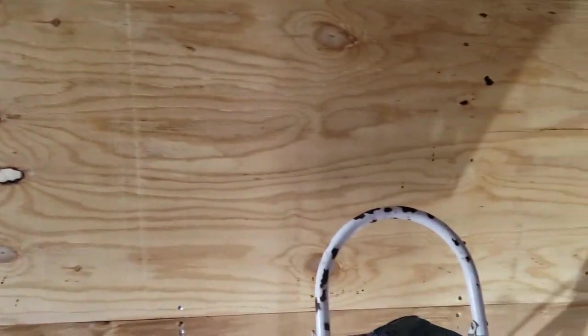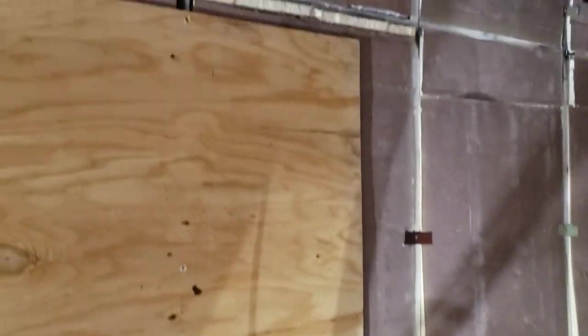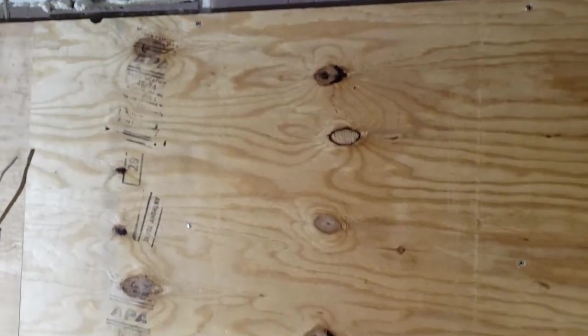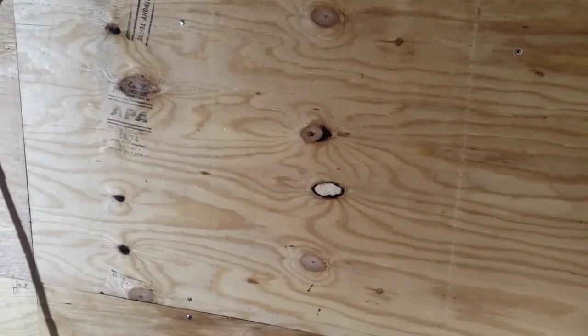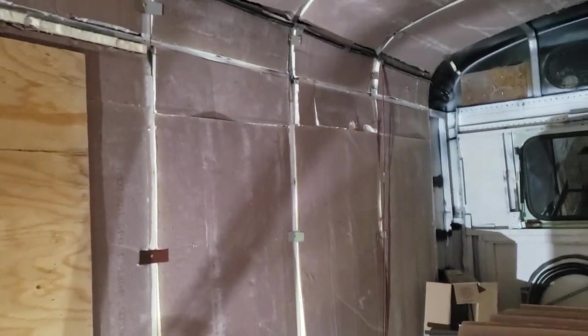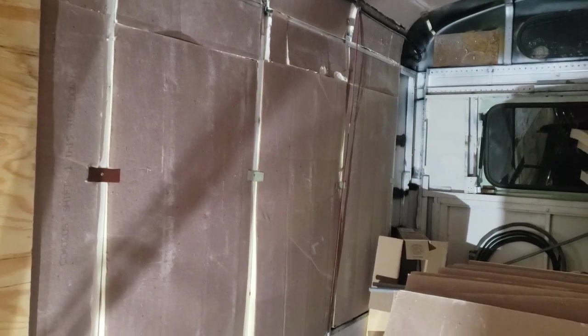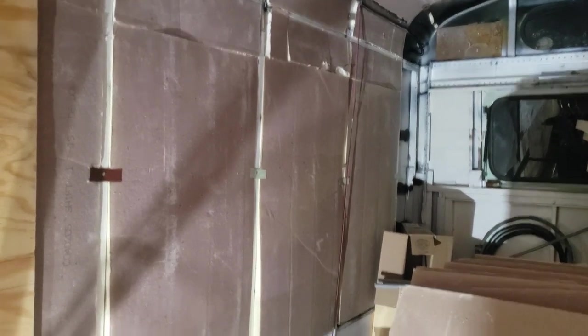The only challenge now is I'm out of rivets. I'm going to have to order some more. I'm back at the bus - I did order more rivets. They won't be here for a little while, but I got some sheet metal screws for temporary use so I can keep putting walls up. Anyway, I'm going to keep putting some plywood up here.